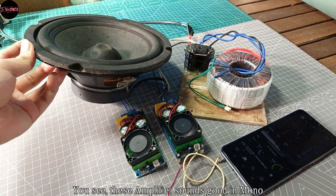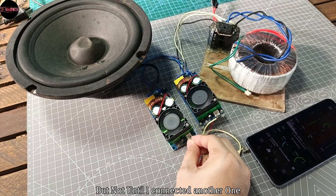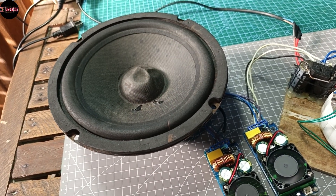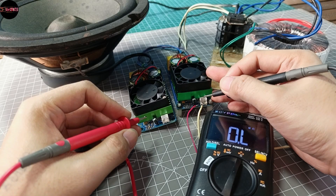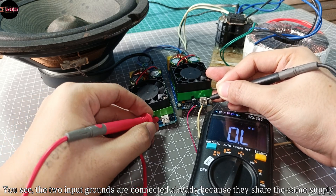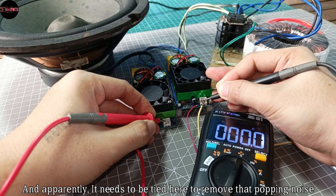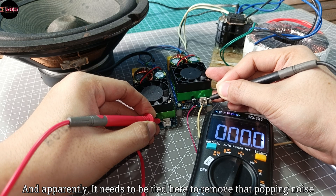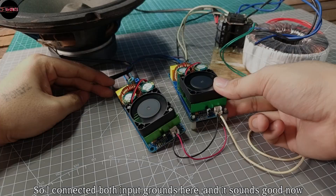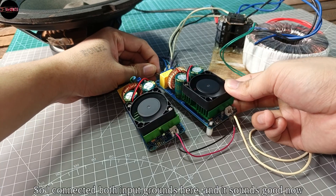This amplifier sounds good in mono, but not once I connected the other one — so the stereo setup is the problem. The two input grounds are connected already because they share the same power supply, and apparently it needs to be tied together here to remove that popping noise. I connected both input grounds here and it sounds good now.